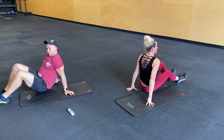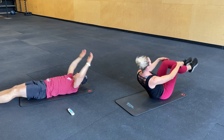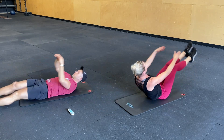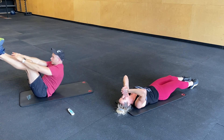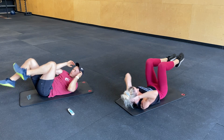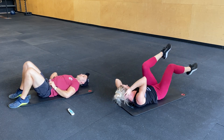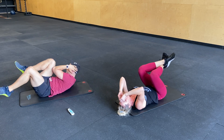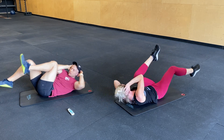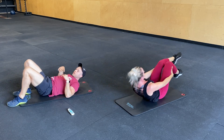Flip over for V-ups. Three, two, one. And bicycle crunch. You got it, guys. Ten more seconds. Keep it up. Five seconds. Three, two, one. And back over for hip drops.